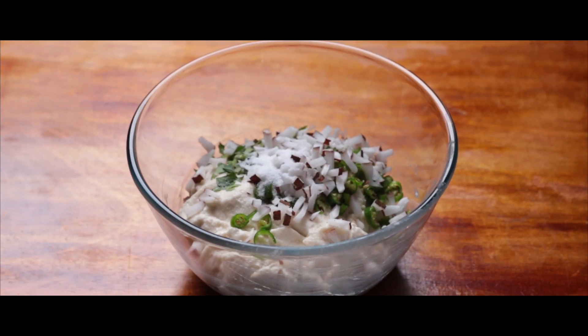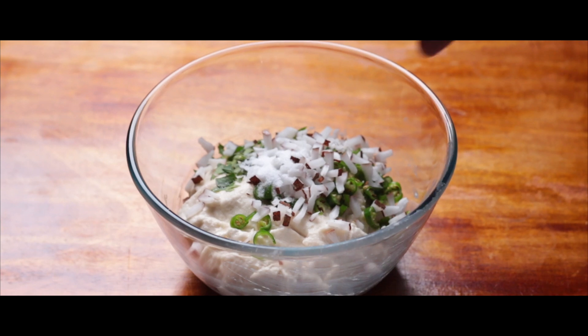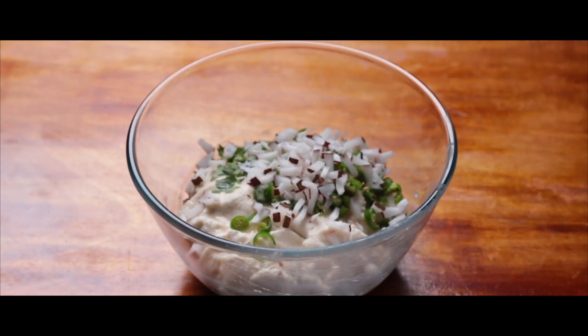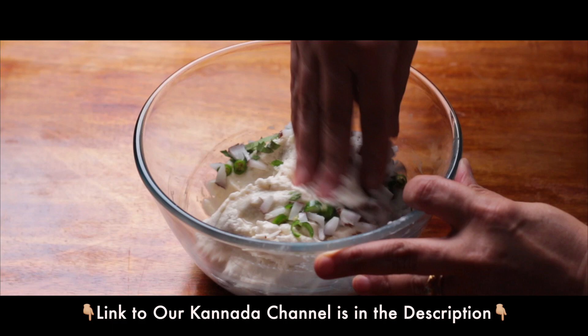The most important ingredient for Mangalore Biscuit Ambode is diluted asafoetida. So here we are adding a small quantity of diluted asafoetida. All we need to do is give this a good mix.